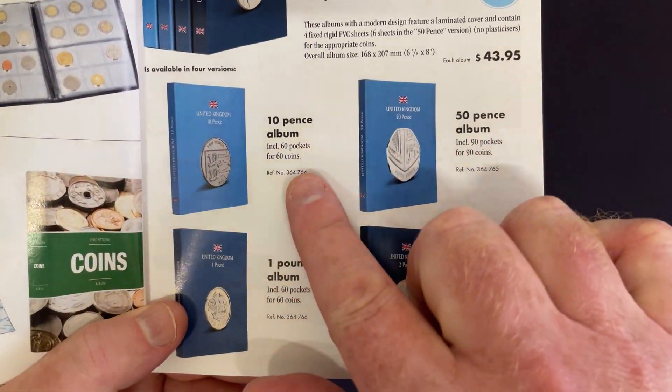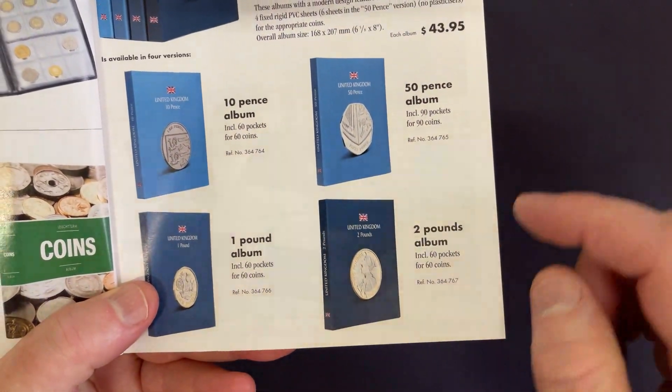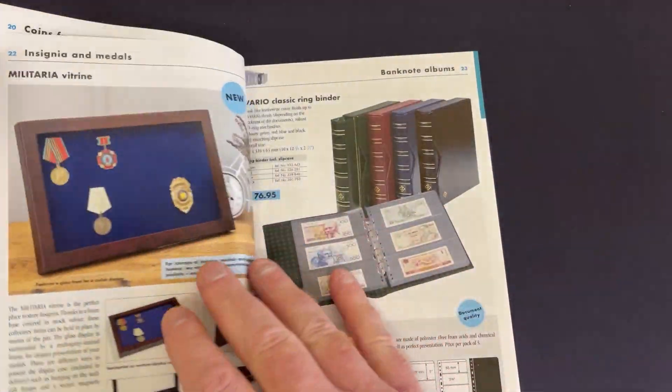For those in the UK, there's a 10 pence album, a 50 pence album, a one pound album, and a two pound album. So you can keep them all together, collect the whole set, and go from there.